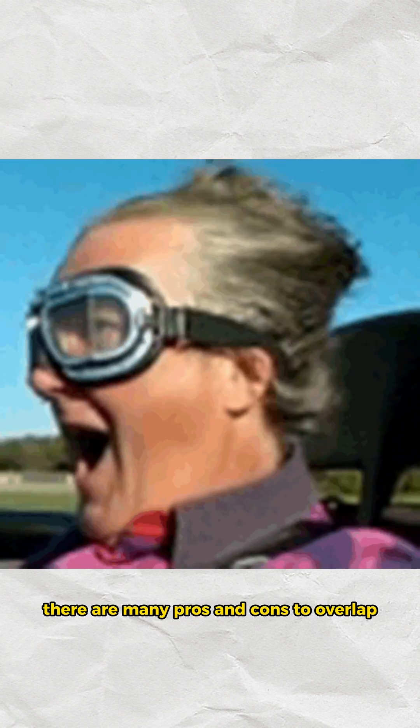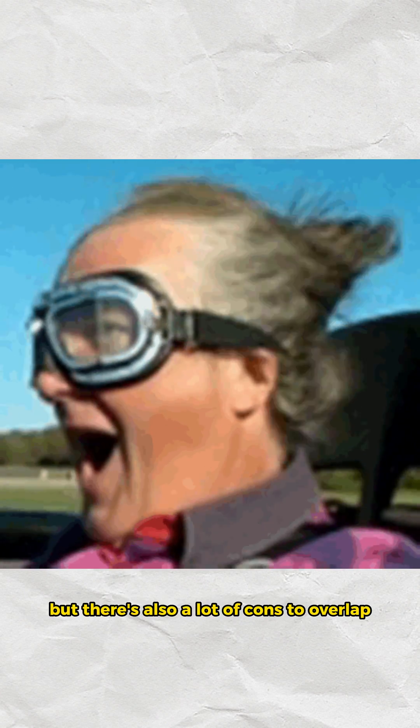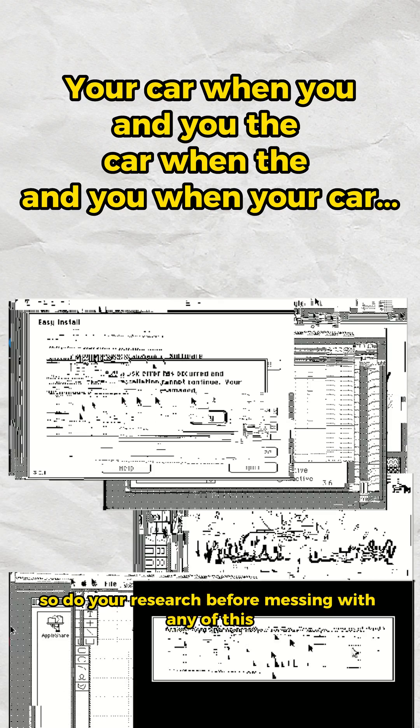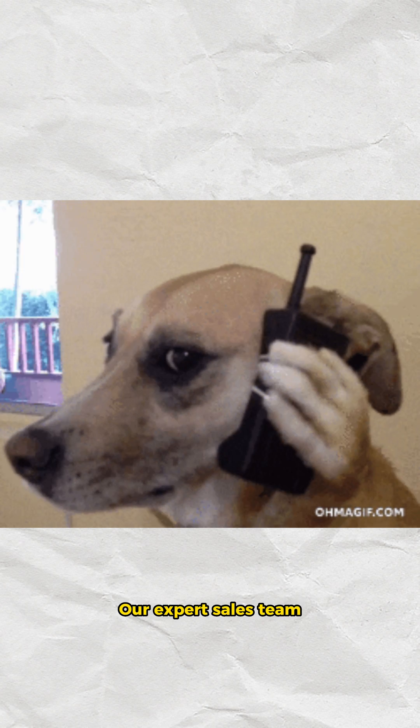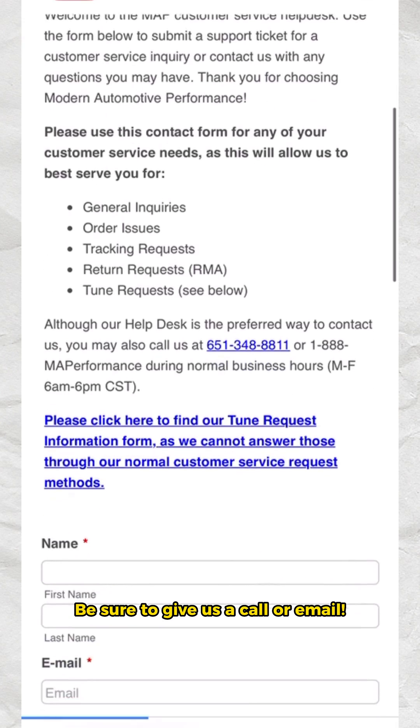There are many pros and cons to overlap, such as gaining horsepower and a different power band, but there are also a lot of cons. So do your research before messing with any of this. Our expert sales team can help answer any questions about your specific build — be sure to give us a call or email.